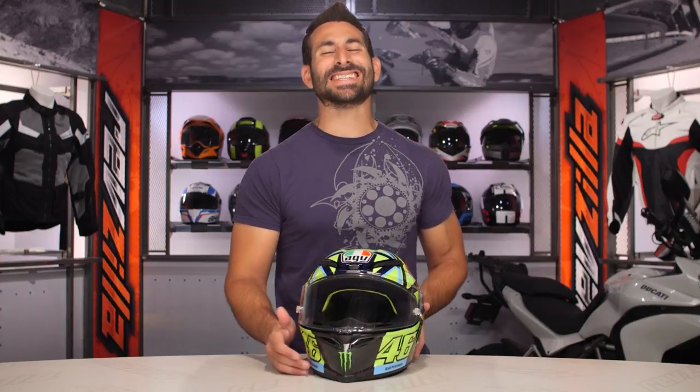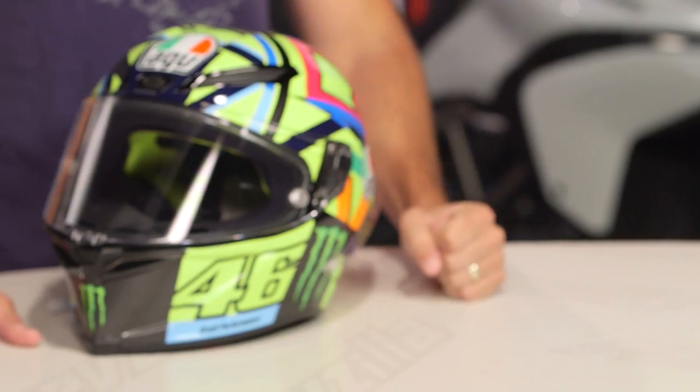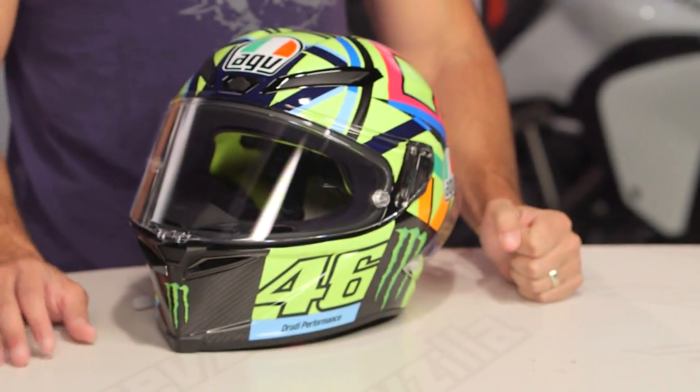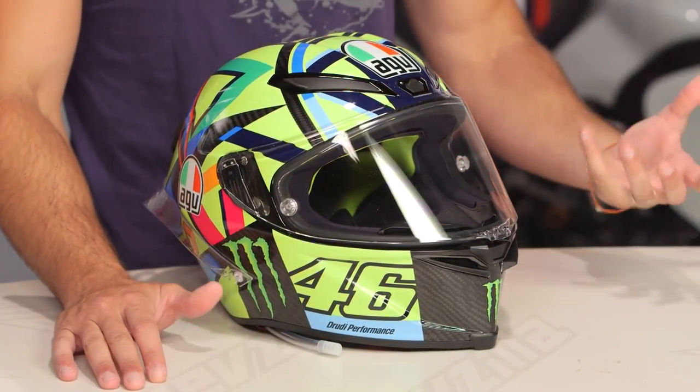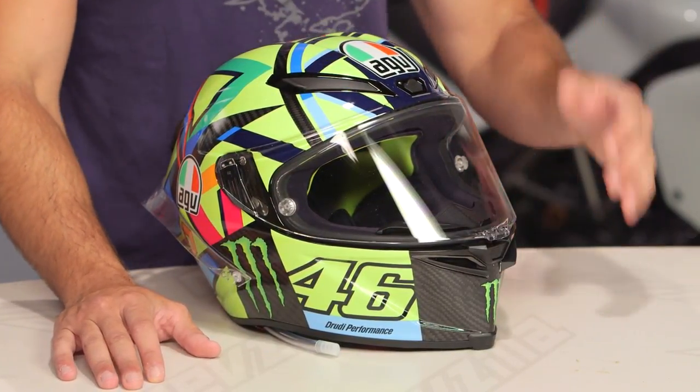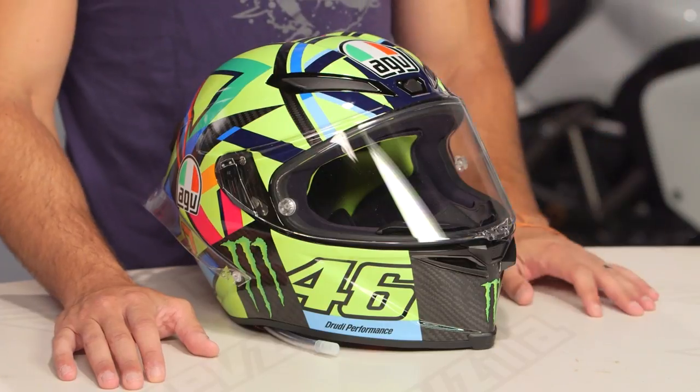This is the 2016 Soleiluna graphic that Rossi wore when he was fighting the good fight in MotoGP. This is a race replica and is the top of the food chain within the AGV line, being released during the spring and summer of 2017.